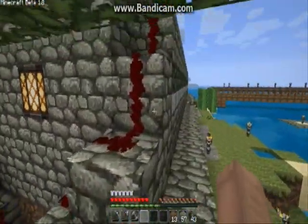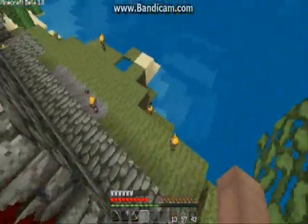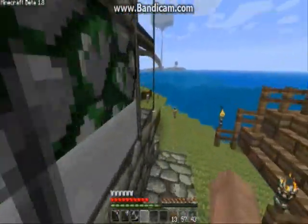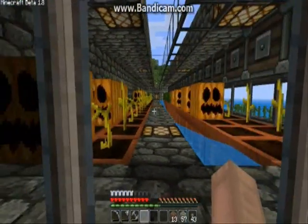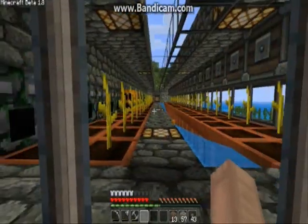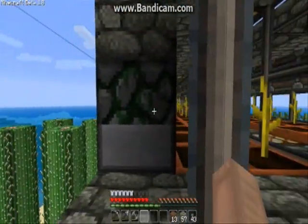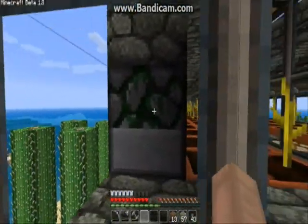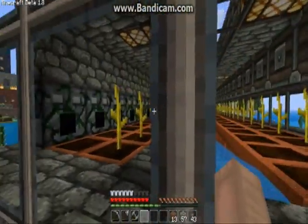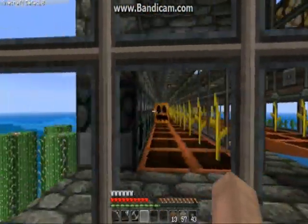Now the next version is the block dispenser version, and what this does is basically just suck up all of the melons and pumpkins by themselves. Here you just saw a harvest cycle. What happens with the block dispensers is their default state is off. When they're going to harvest, they'll pulse on and then go back to their initial state, so they'll suck up any extra pumpkins or melons that are out there.